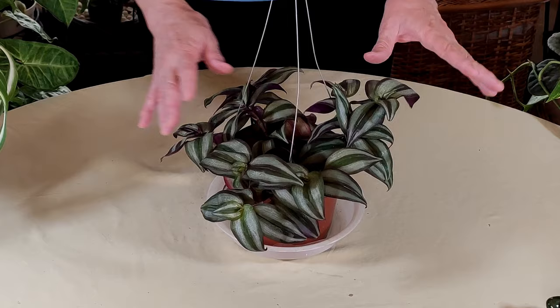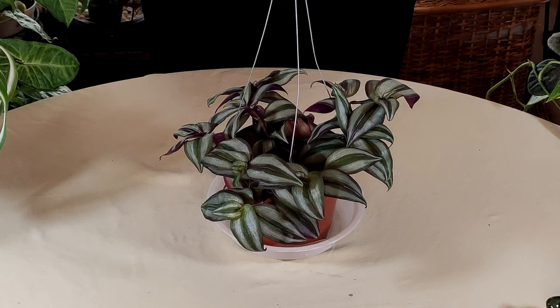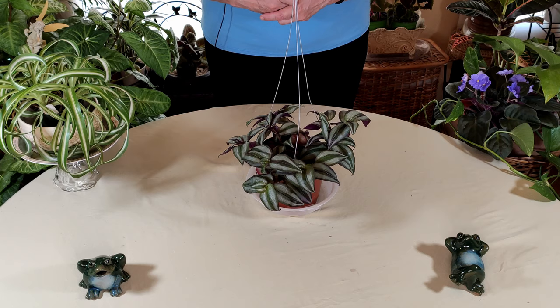You can also take the hanger off, repot it into a prettier pot, keep it on a table, and let it spill over the pot as well — that's another great display option.